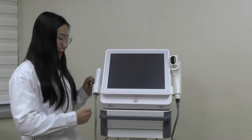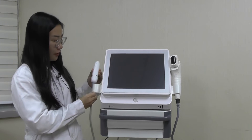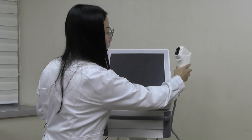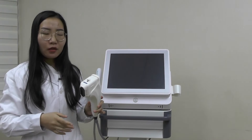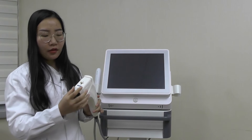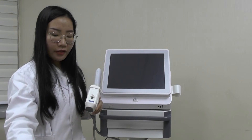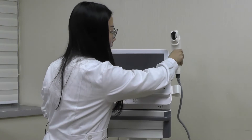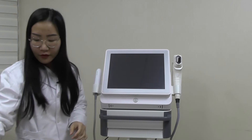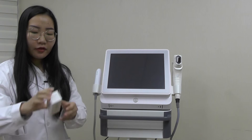Hello, thank you for choosing our latest 2-in-1 4D HIFU. 2-in-1 means there are two categories: one is called the carving head and the other is called the 4D head. Each of them can reach different depths. Coming together with this machine will be 5 categories. In this 4D head you can see parameters of 4.5 and 3.0, and the other two with this machine are the carving head at 1.5, 3.0, and 4.5.